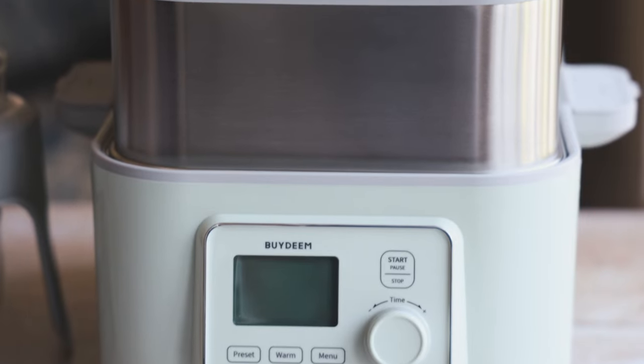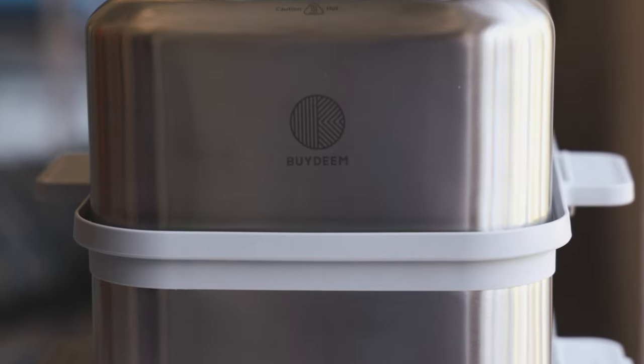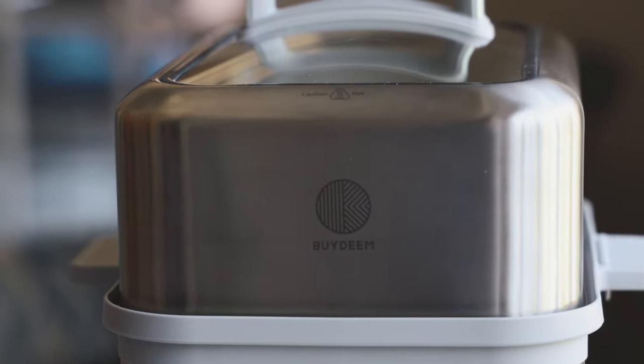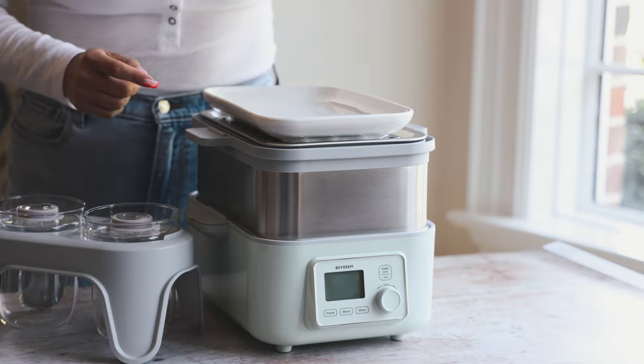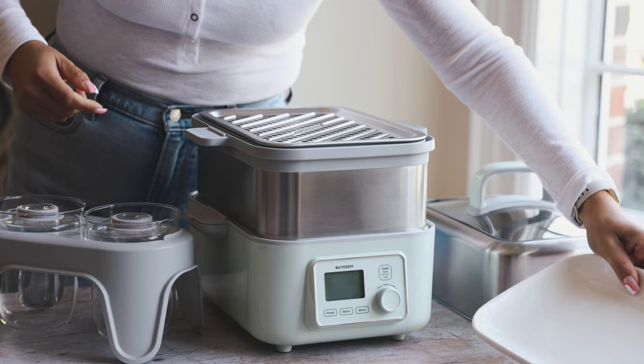Hello everyone, today I am teaming up with Bydeem to talk about their electric steamer and show you how to make two delicious recipes in it. Before we get started, let's talk about the steamer. It is a two-tier electric steamer and it comes with this plate to steam vegetables on, so that's the top tier.